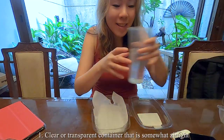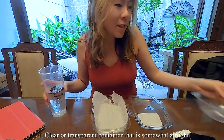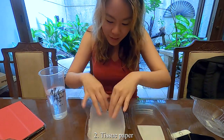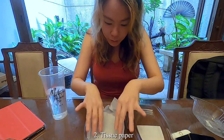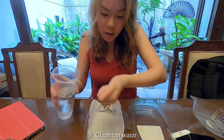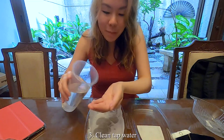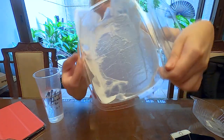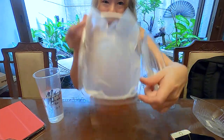Here we go. All you need is a container — ideally transparent — and these are all recycled. This one is from a burger casing, as you can tell. And then tissue paper; it doesn't matter if it's thin or thick. Just put that there, and then use a water spray bottle or just sprinkle water over it. You want the tissue to be a little bit moist.